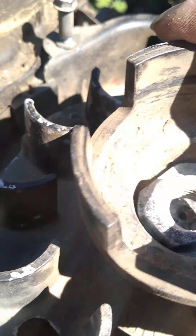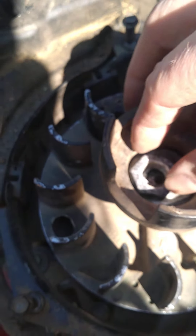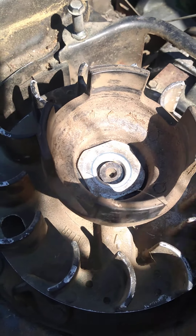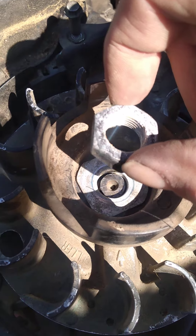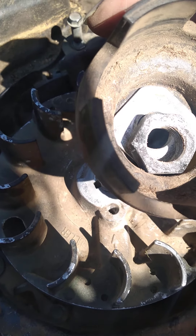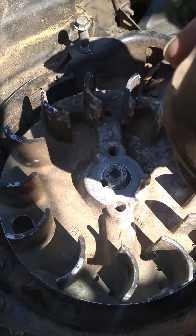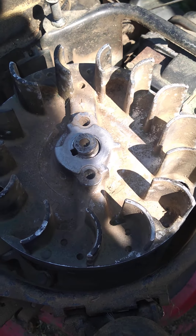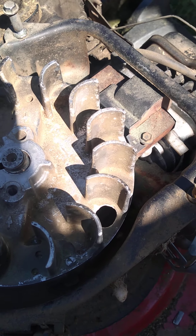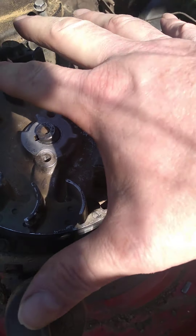You just take that and put it on — it'll be down further in there. Then you take the nut and put it on there. I'm not sure what it's supposed to be torqued at, but it was pretty tight so I'll probably just put it back on there pretty tight and hope for the best, because I've never done one before.